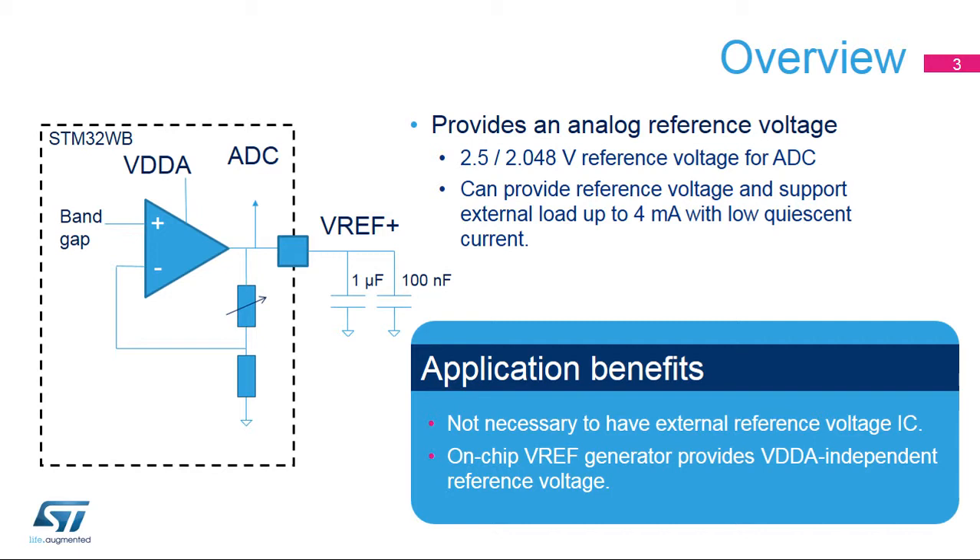External bulk and bypass capacitors are required when the internal VREF buffer is used. Applications can benefit from this on-chip voltage reference as it eliminates the need for an expensive external stand-alone reference voltage IC.